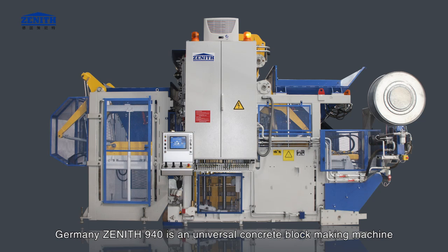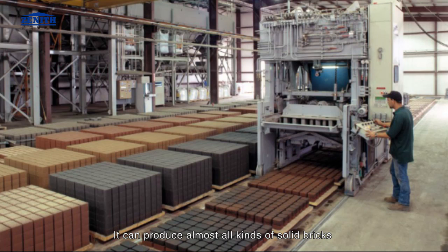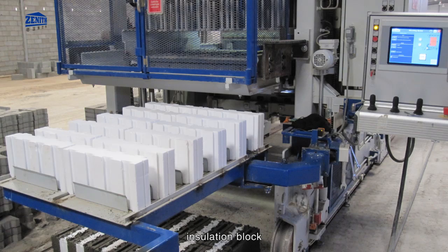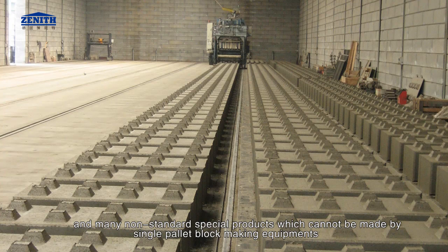Germany Zenith 940 is a universal concrete block making machine. The fully automatic mobile multi-layer machine 940 combines many functions in one. It can produce almost all kinds of solid bricks, paving stone, grass stone, curb stone, decorative block, hollow block, insulation block, and many non-standard special products which cannot be made by single pallet block making equipment.